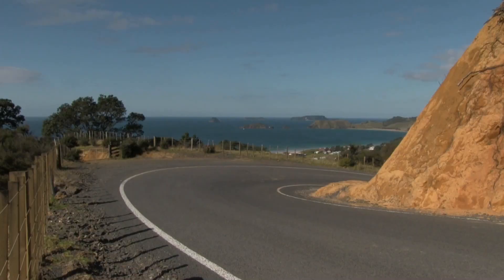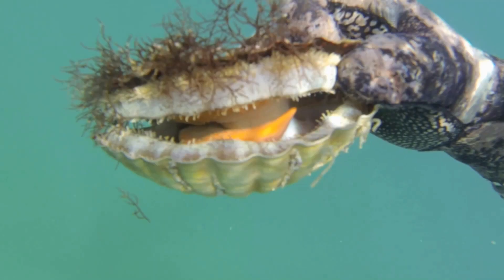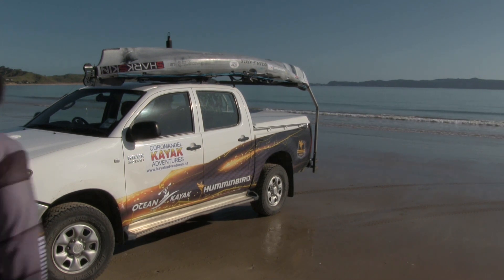We're in the beautiful Coromandel and today we're heading over to the east side, namely Opeto Bay, in search of some of the beautiful scallops this area of New Zealand has to offer. Coromandel is well known for its scallops. The great thing about where I'm going is the scallops are very shallow - generally six to seven meters - so you don't have to dive really deep for them.